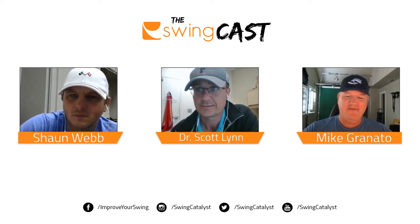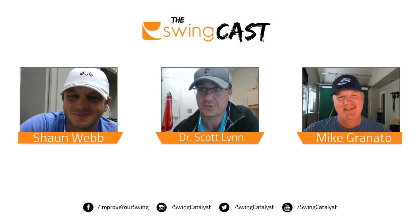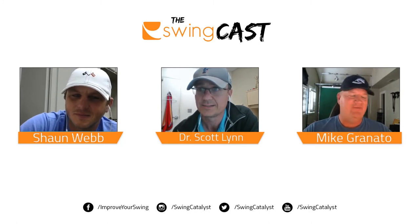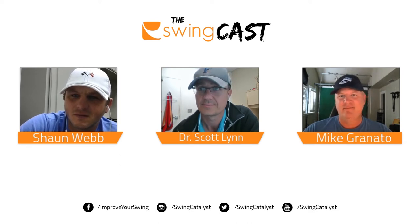Yeah, a lot of travel, a lot of different tours we touched on, and a lot of golfers in our studios at home. Sean keeps the door revolving down there. So it's not just PGA Tour guys or web.com guys — you guys are working with every type of golfer. Yeah, from beginners all the way up to the best in the world.